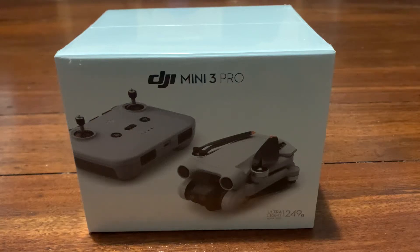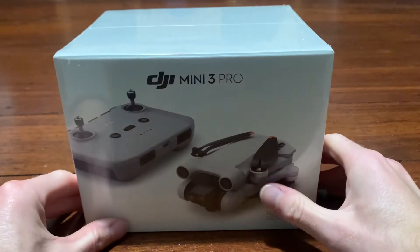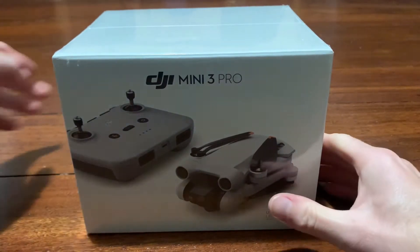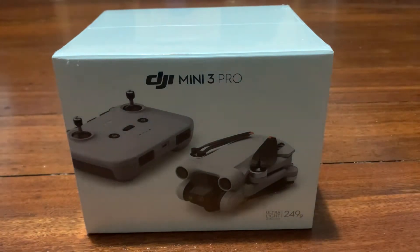Hello guys, this is going to be a very exciting video. I have the new DJI Mini 3 Pro. There's a controller — it's similar, actually no, it's the same as the Mini 2.